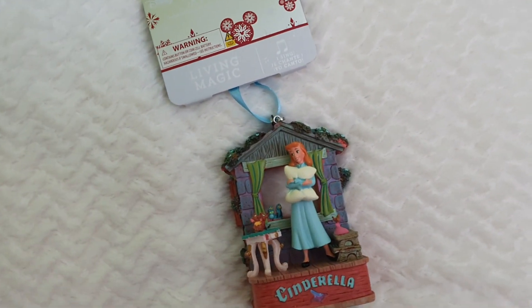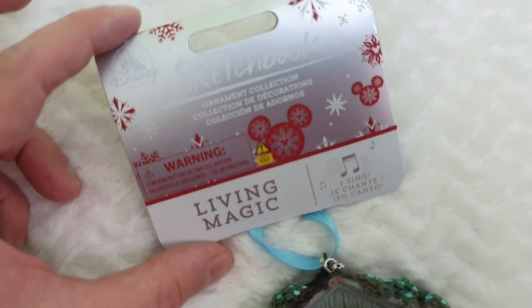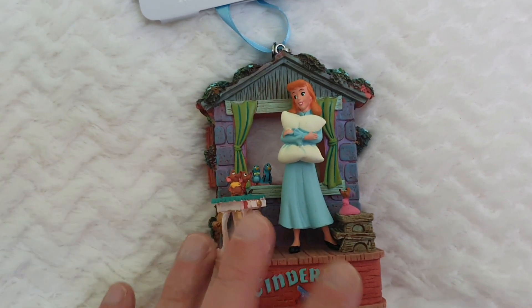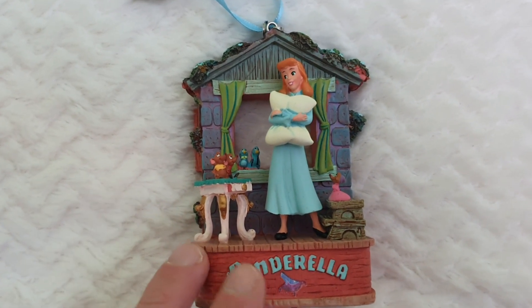Today I thought I would share with all of you an up-close detail of this beautiful Sketchbook Collection musical Cinderella ornament, because it's just so cool. I will be sharing so many more ornaments, so if you're into them, I'll definitely be keeping an eye on it.